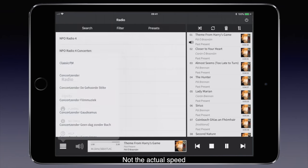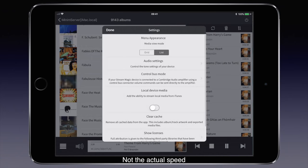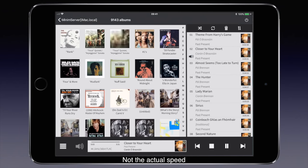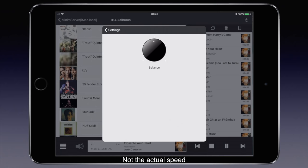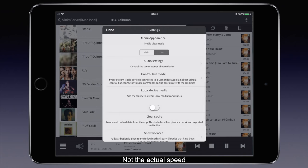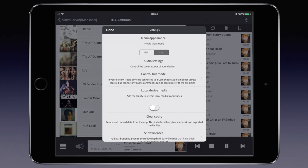The player menu lets you select and couple multiple players. The settings menu lets you switch between grid and list display, access audio settings — limited to balance — control bus settings, and use the iTunes library. All in all, it's what you expect from a good app, and the same functions are accessible via the front panel controls or remote.